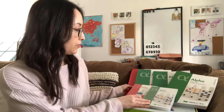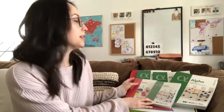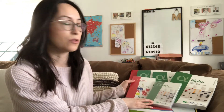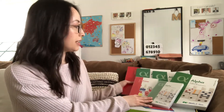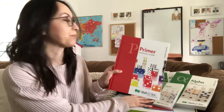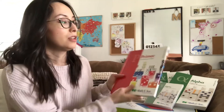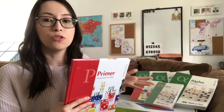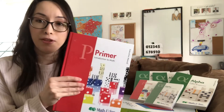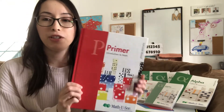We started with the first level, which is for kindergarten, but it could probably be for preschool as well, depending on where your child is at. The first level is called Primer. I don't have all of the textbooks here to show you, just a few to give you an idea of what you're looking at.